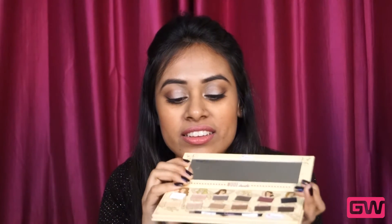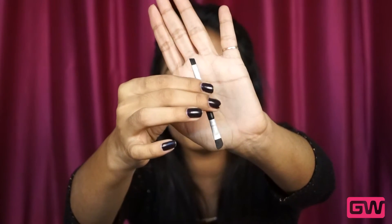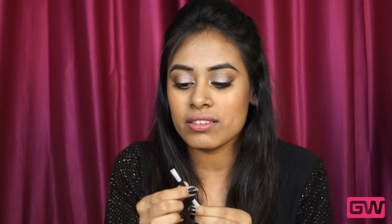Let me show you how it looks from inside. It has got a large mirror, which is pretty good — big thumbs up! It also has a dual eyeshadow liner brush. See, it's a dual eyeshadow liner brush — you can use this part for filling your brows or for lining the upper lash lines, and this part for blending your shadows. This is a pretty good one; I like it and sometimes use it to fill my brows.